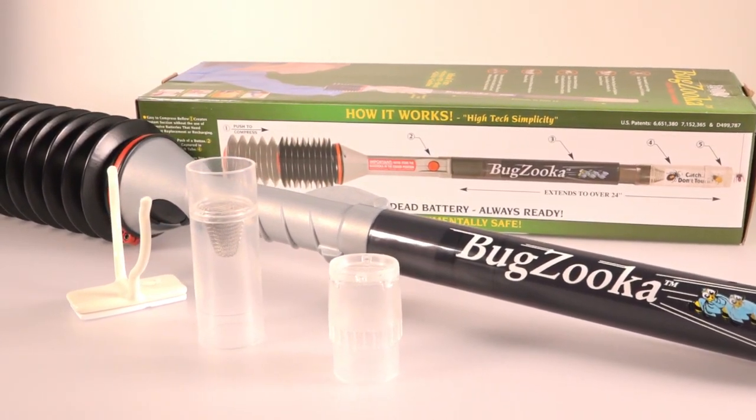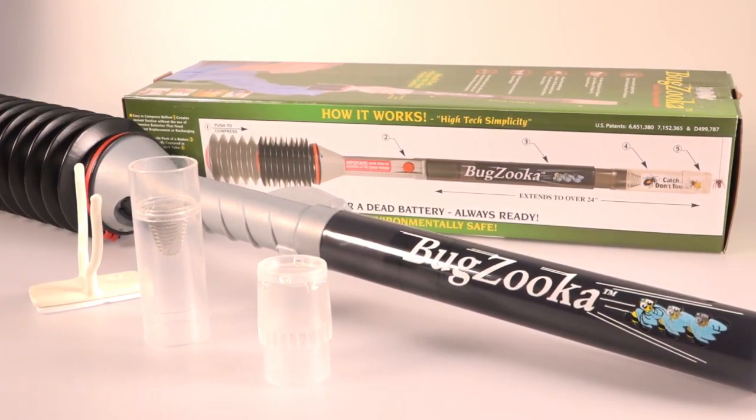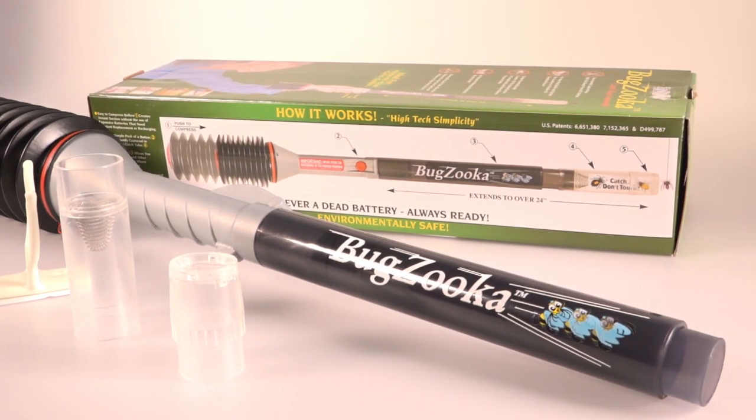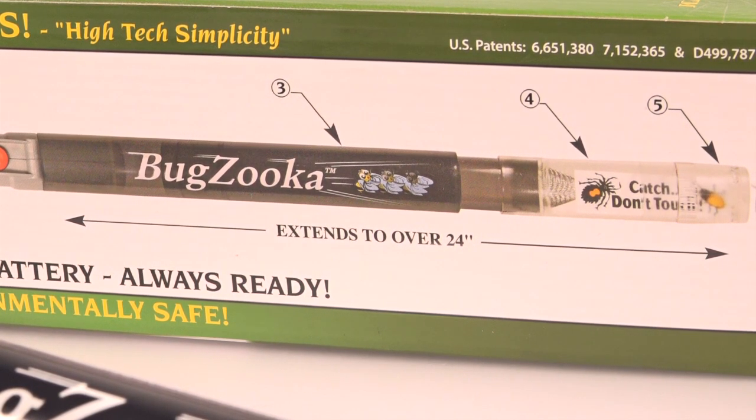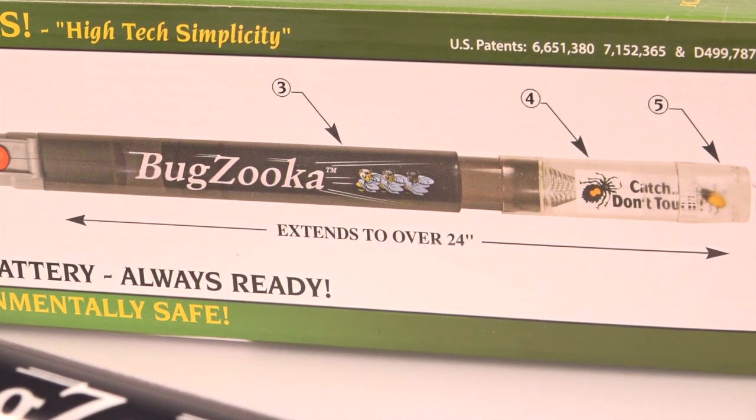What we're looking at today is something called a Bugzooka. It's a pneumatic bug collection device — like a manual vacuum with a little bellows on the end, and it's a great way to collect bugs for kids.